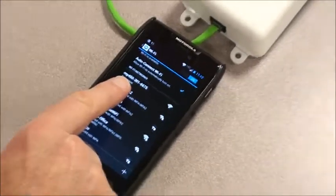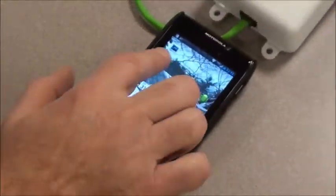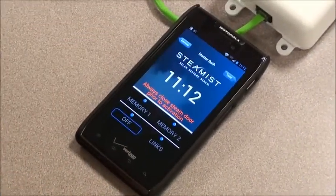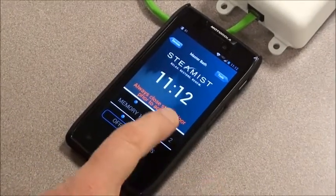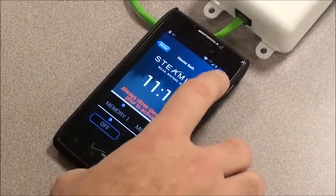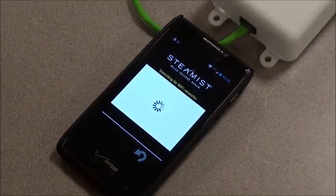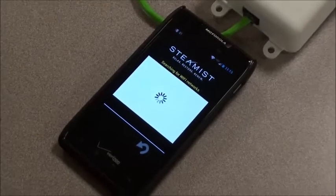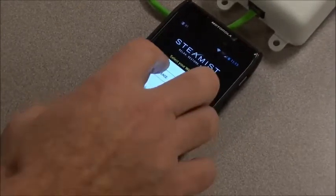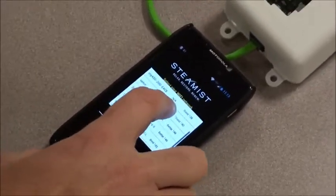Now that we're connected to the My450 Wi-Fi module, we're going to go to the MySteamist app. It will search for this Wi-Fi interface — and it just found it. We have Steamist, we have the time. We're still not configured, so this will not work yet. The next step is to go to Tools in the upper right corner, then go to Network. Just need to give it a few moments to link up, and we have to now select the Wi-Fi network.